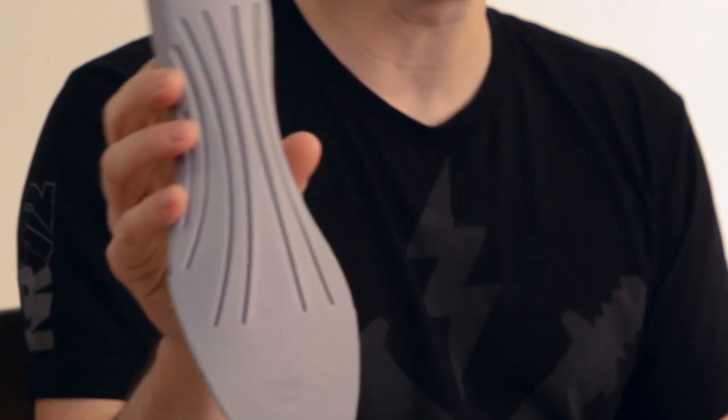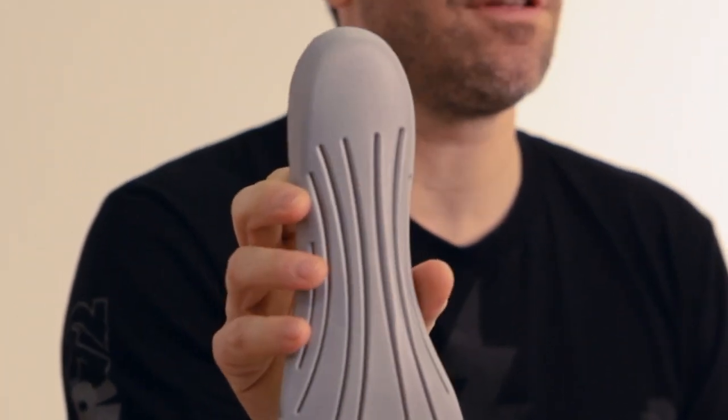We designed the sock liner to work with the strap by putting grooves into the bottom of it so that it could actually conform and bend around your arch.